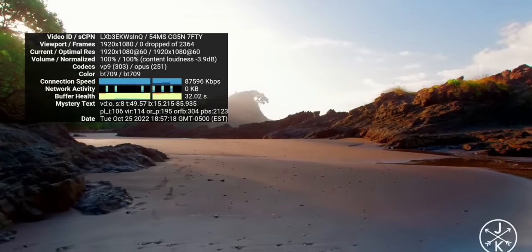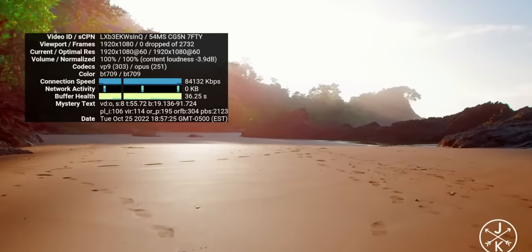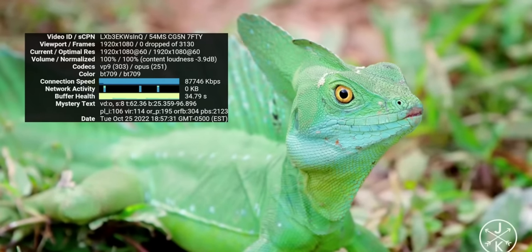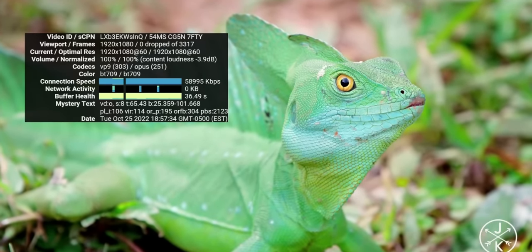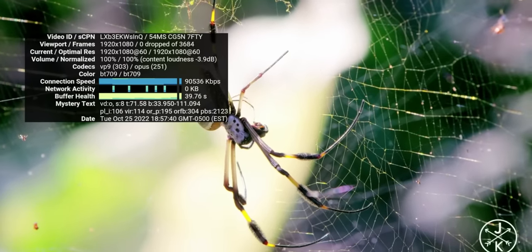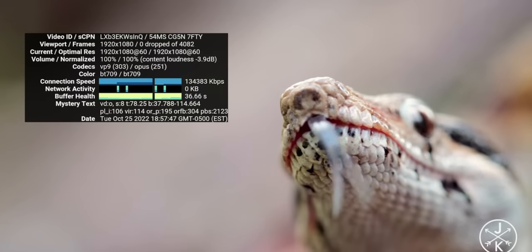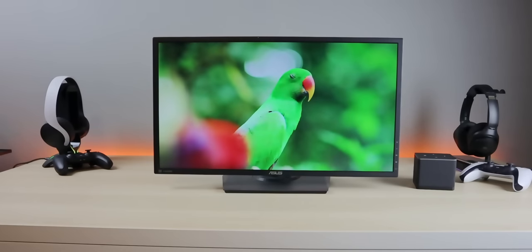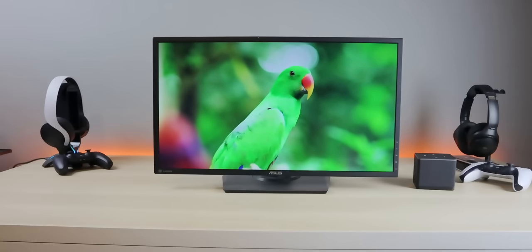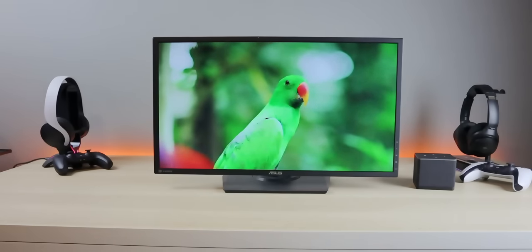Here we are streaming a 4K video. I turned on Stats for Nerds to monitor performance — it shows drop frames and bandwidth. I'm on a 1080p monitor so the resolution shows as 1080p. Over 3700 frames with zero dropped at 60Hz. Connection speed shows a healthy stream. You're not going to have any issues playing or streaming video — whether using Plex, YouTube, YouTube TV, Hulu, or Netflix — this handles all of it with no issues.